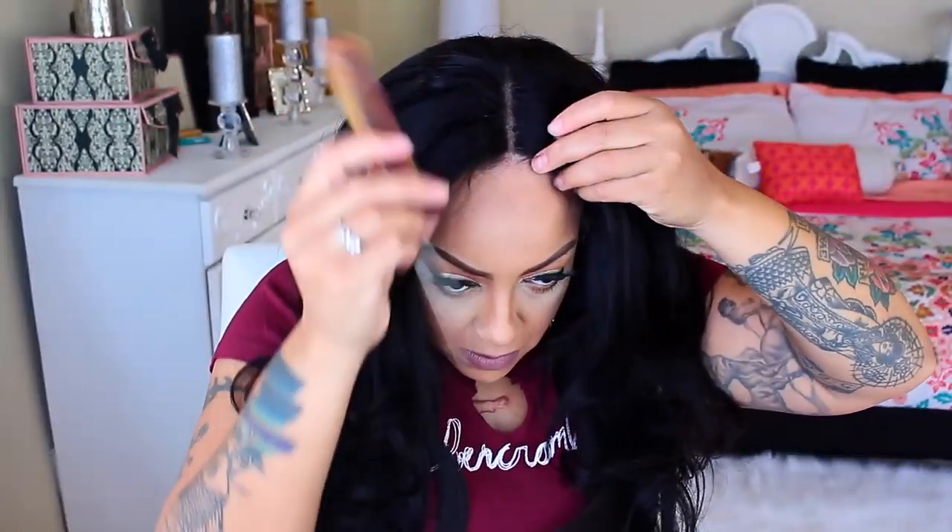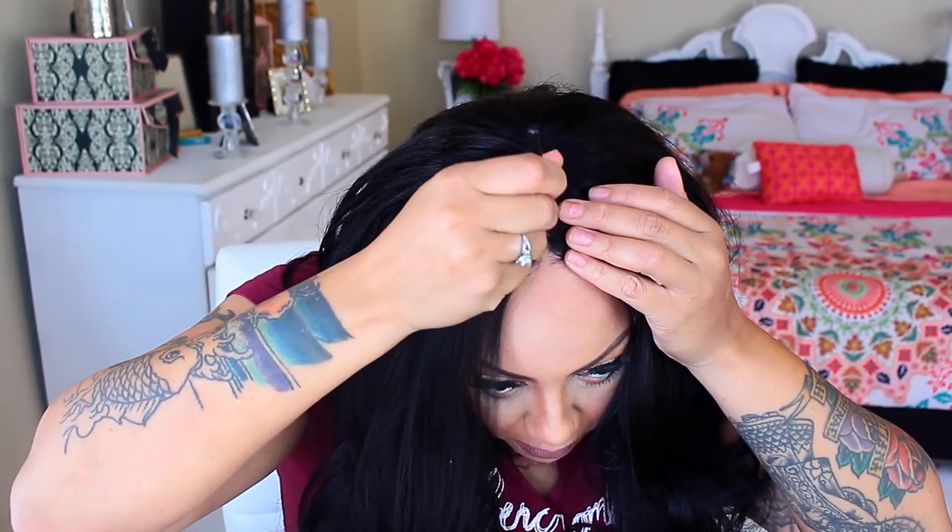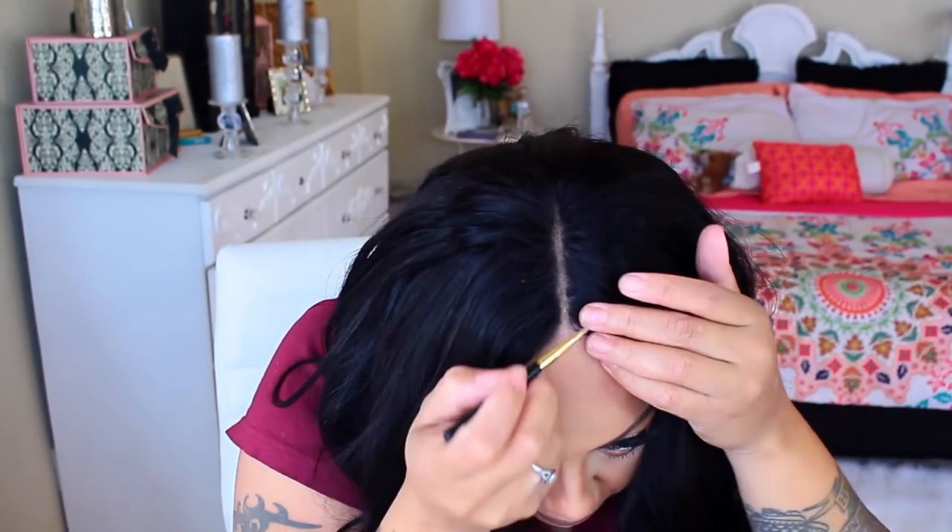I'm using the Black Opal True Colors Foundation Stick in the color Kalahari Sand. It's really great for me to use as scalp coverage. What I'm going to do is use this along with a small makeup brush.